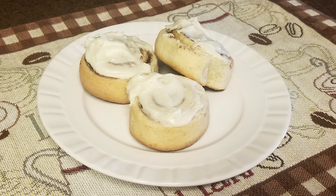Hi and welcome back to Scratch. Today we're going to make some cinnamon rolls. If you'd like to support the channel, please like and share this recipe.